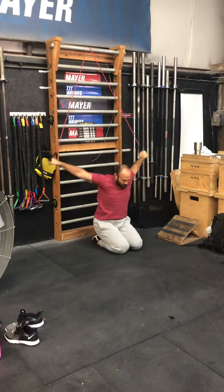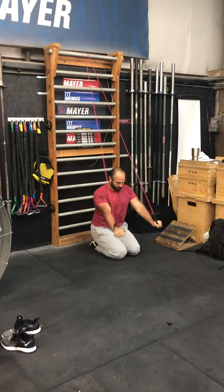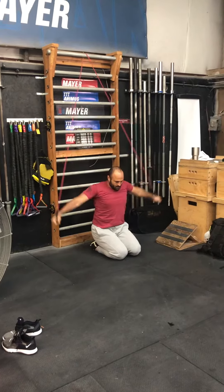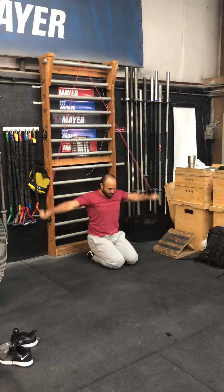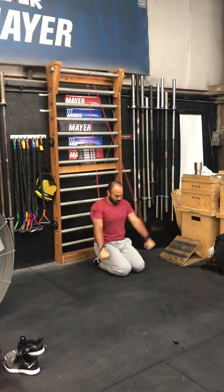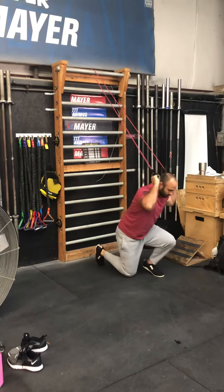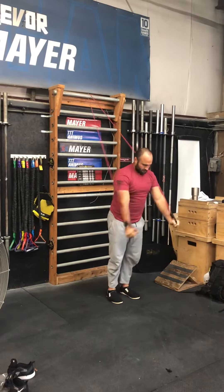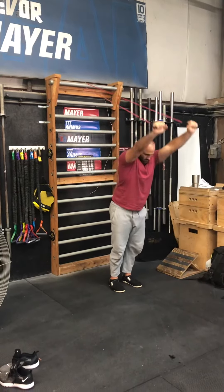Dislocates. Straight arm lateral is next. Straight arm forward is next. Standing lean forward big circles. Standing facing straight arm poles to shoulder extension.